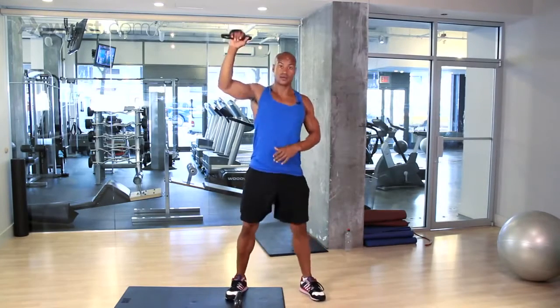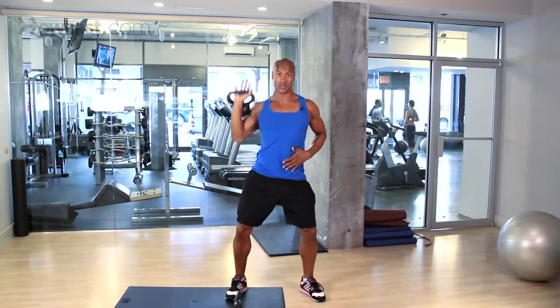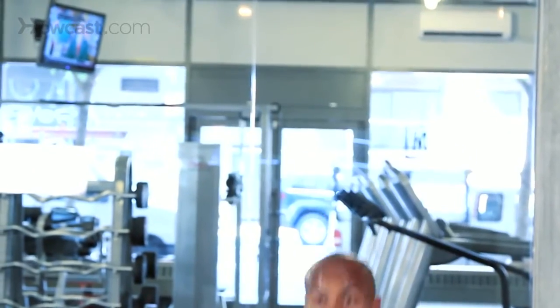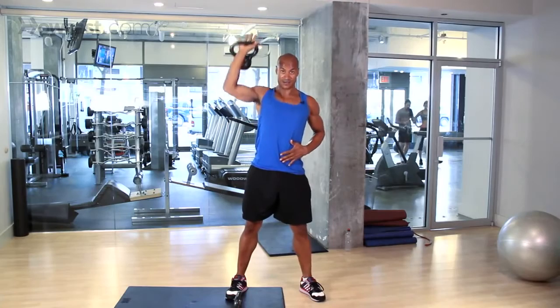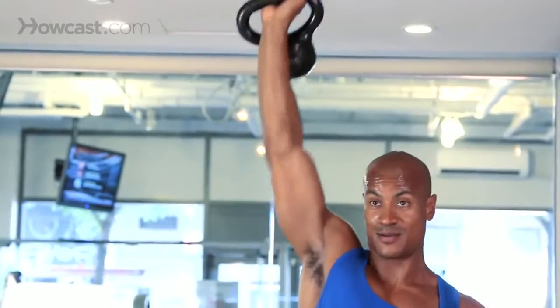Hoist, catch, press. Slowing the weight down, flip forward. Hoist, catch, press. Let's do it again — hoist, catch, press, and back down. Press.